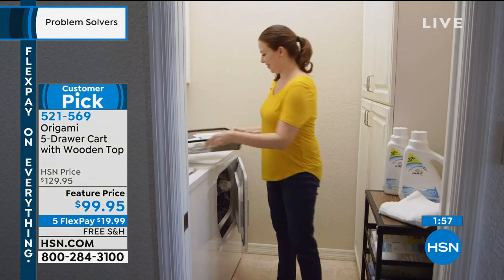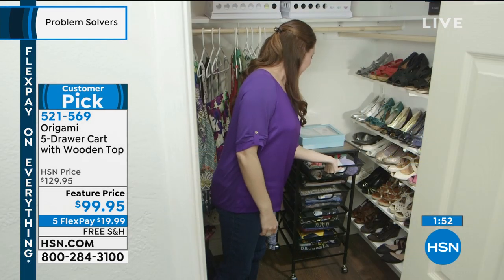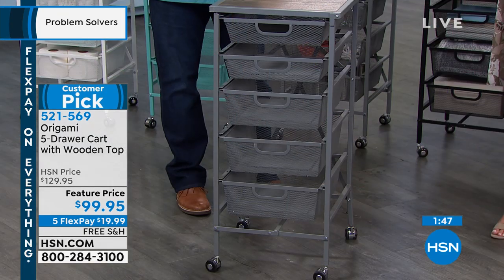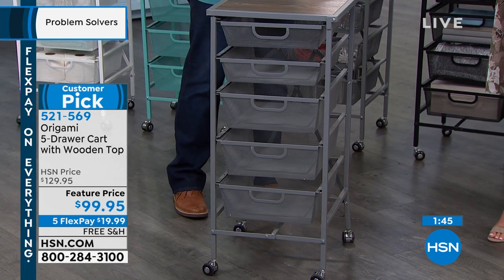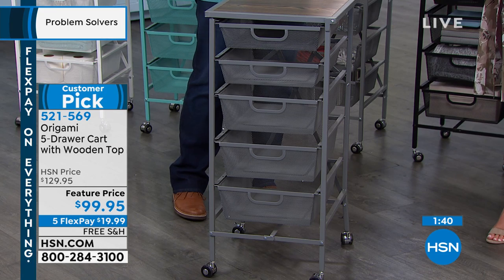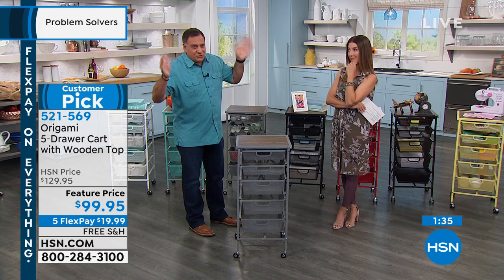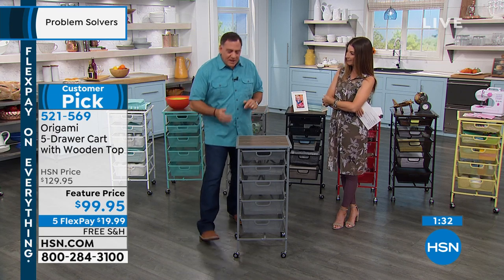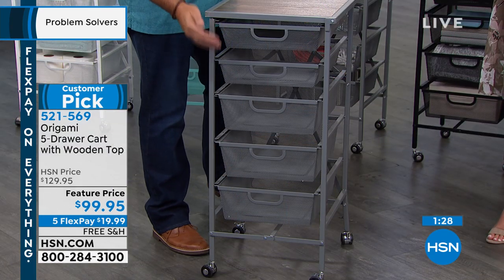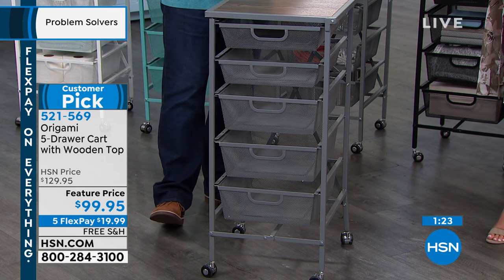As soon as you get this open you'll be thinking: I'm going to put this in my office, in the pantry, in the bathroom, maybe the laundry room. That's the inspiring part — it gets you organized and helps you find a place for everything. With this small footprint you get a ton of storage. You can put eight pounds in every one of these drawers, and that's a lot.